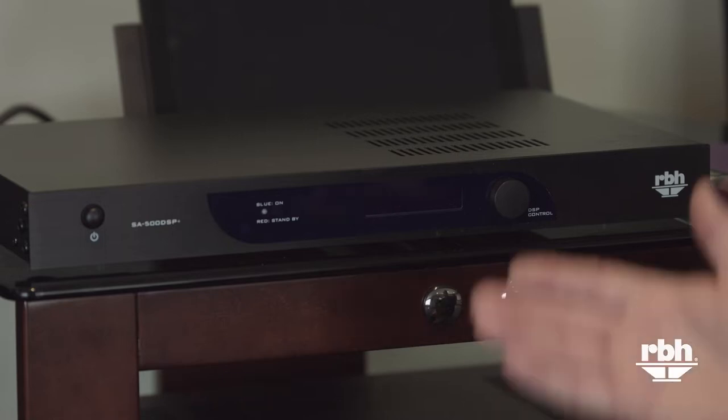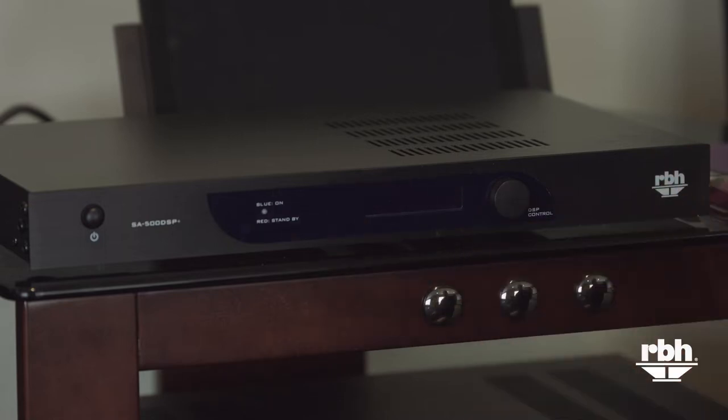Hello, my name is Shane Rich. I'm the technical director at RBH Sound. Today I'd like to introduce you to one of our subwoofer amplifier products. This is our SA500 DSP+. This is really a high quality piece of equipment.